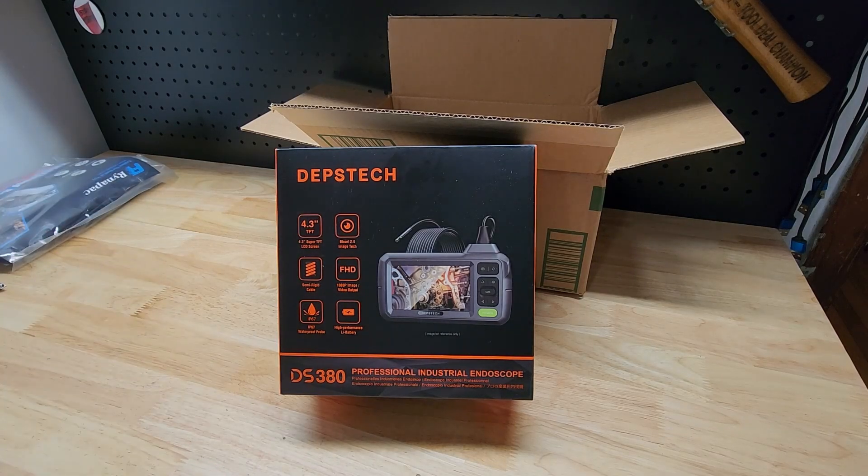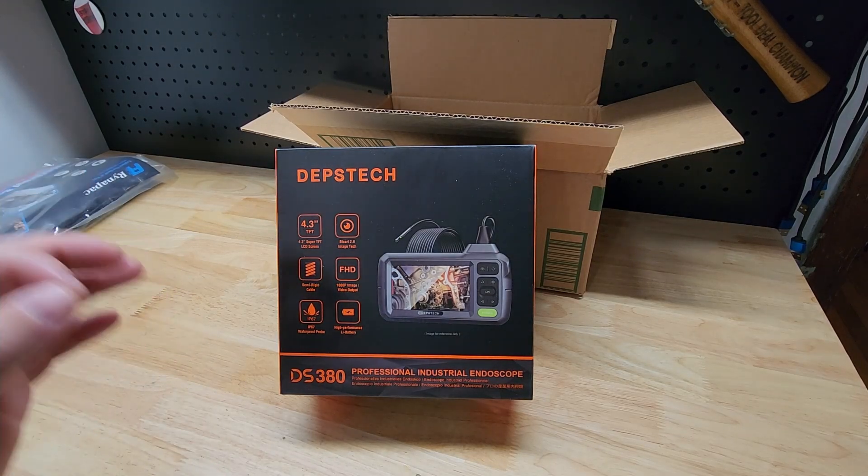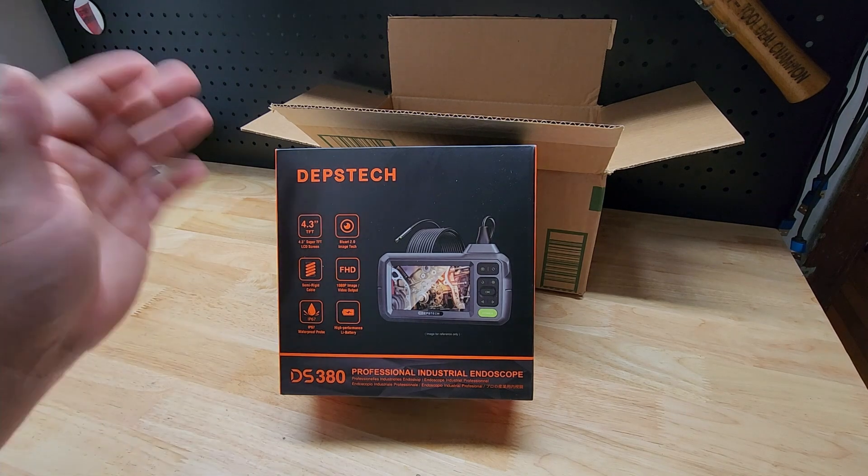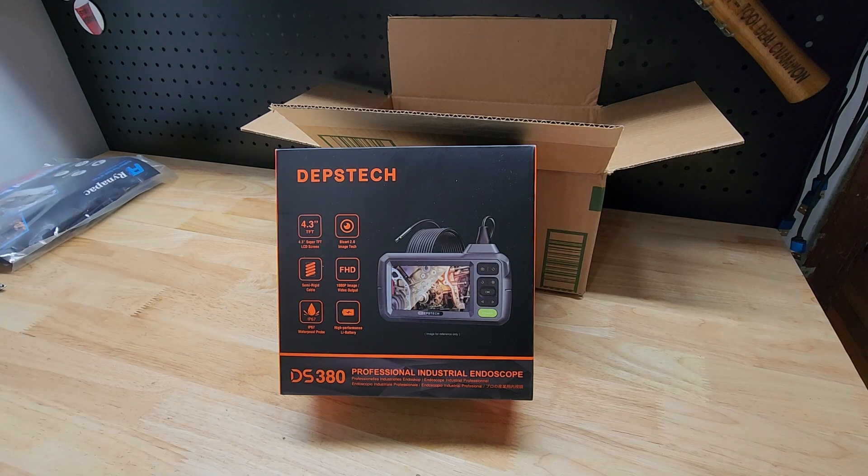Hey guys, welcome back to the Struggleville YouTube channel. It is time for another Struggleville loot box giveaway. In one second I will show you everything that is included in this loot box, however we first have to go over the rules.